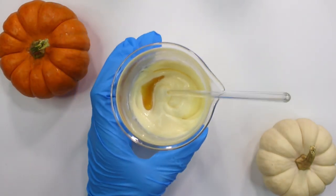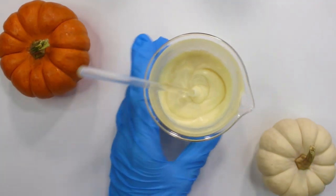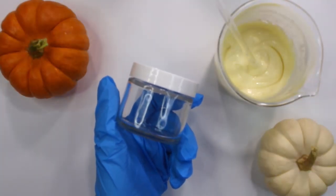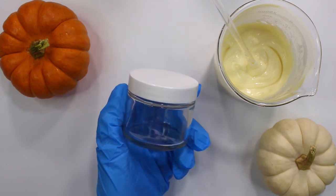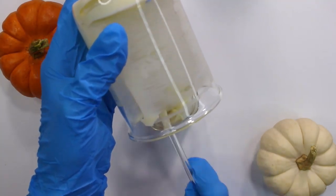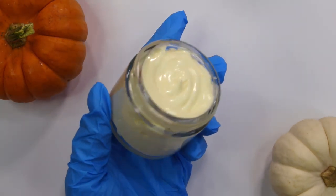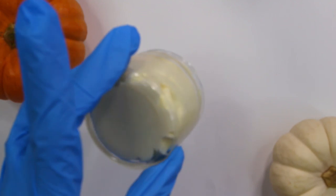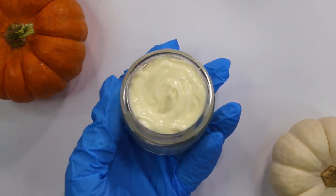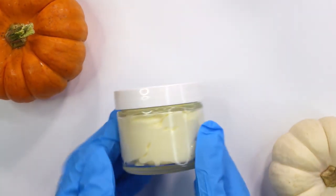Mix everything until well incorporated. That's it for the formulation — now it's time to package it up. I grabbed a two-ounce jar. Here's what the finished face mask looks like: it's a very light hint of orange, almost like a yellow, and it's a very thick cream — nothing will spill out if you tip it over. It has a subtle pumpkin scent that isn't overpowering.